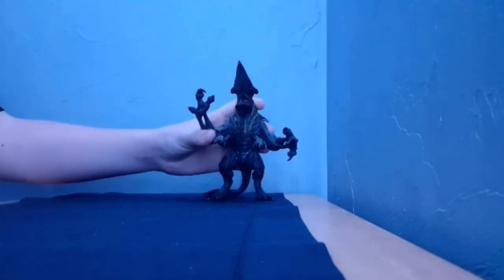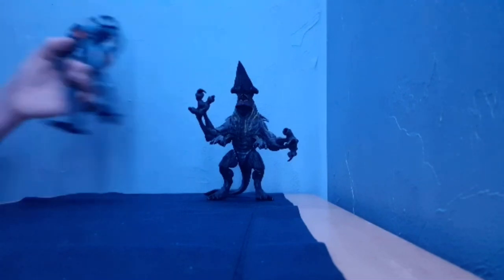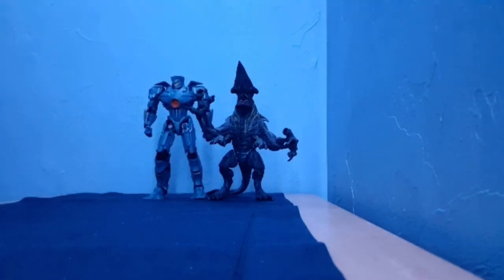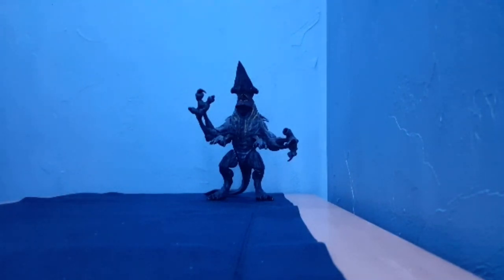We're gonna be reviewing the NECA Pacific Rim Knifehead and NECA Pacific Rim Gypsy Danger. Let's do Knifehead first, because he's cool, man. He's cool.